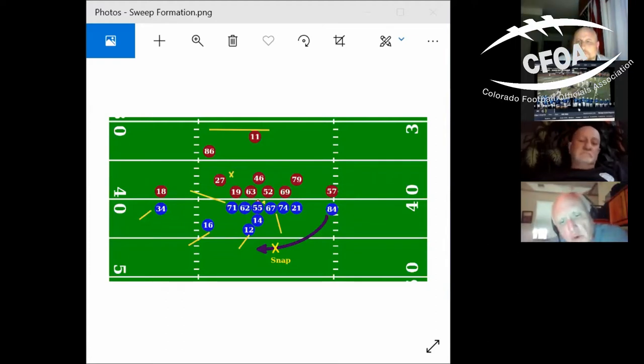Moving forward to pre-snap position: this X is where the umpire stands for a right-handed quarterback. The umpire has tackle 74, guard 67, center 55, and guard 62 as his four linemen to watch at the snap. At the snap is where you first see if 62 is doing downfield blocking — that tells you right away it won't be a pass. If 67 pulls, if 74 or 62 is downfield blocking, that tells the umpire there's no reason to get to the line of scrimmage.